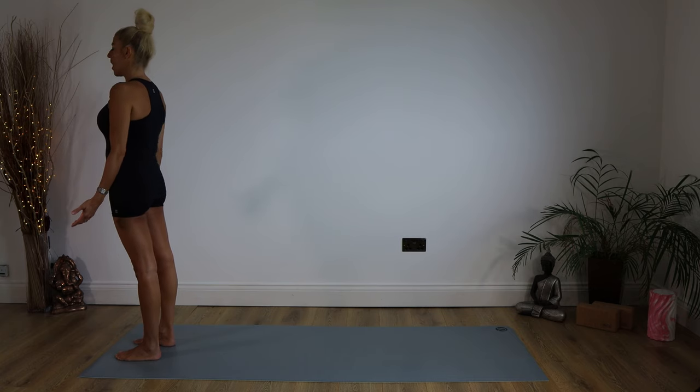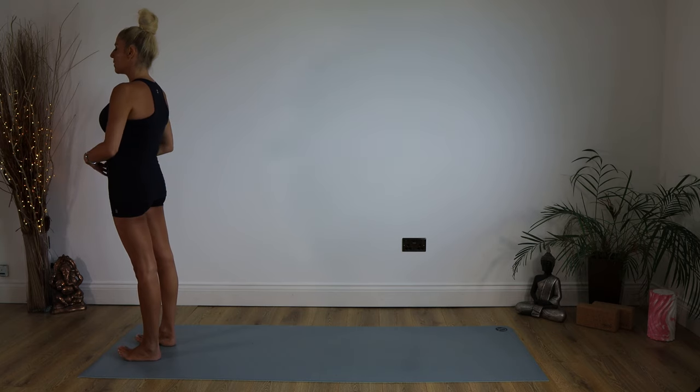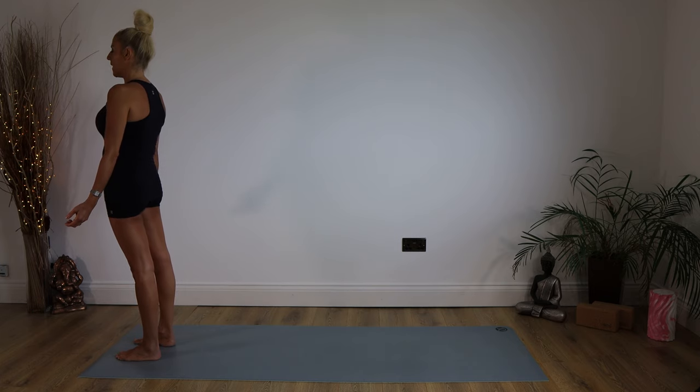We're going to close our eyes here for a second. Make sure those shoulders are relaxed. We're just going to take a few breaths standing here. Keeping your eyes closed, we're just going to raise those toes up towards the ceiling — a little bit more yoga for the toes. This also, with our eyes closed, engages that core. Just staying there, then we're going to plant those toes back down.